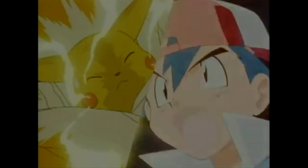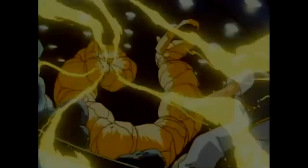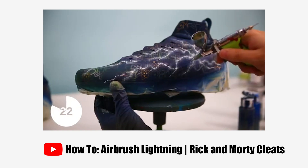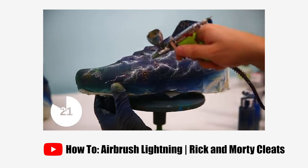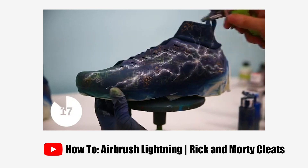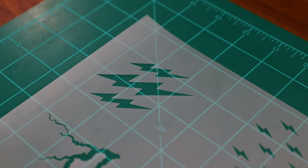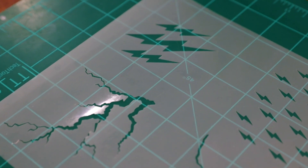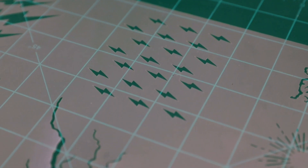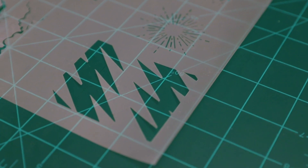Anytime you start to think of a Pikachu theme, one of the first things that comes to mind definitely has to be all of that lightning and the electricity flowing through. Although lightning is something you can absolutely freehand airbrush, I thought for a special pair like this it would definitely be fitting to cook up a new lightning pattern stencil, with multiple variations on a couple different lightning bolt patterns and different lightning streaks to achieve some really cool effects.